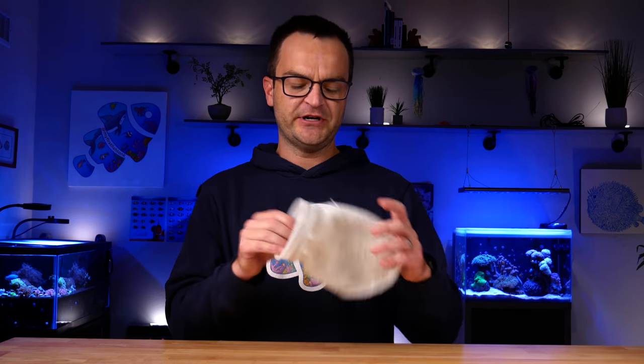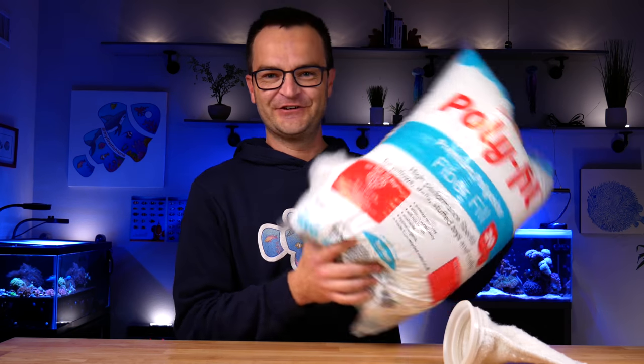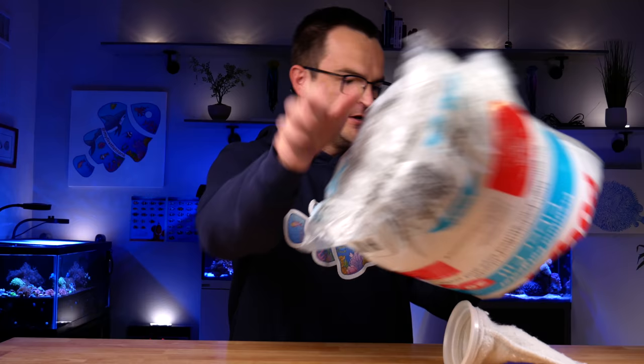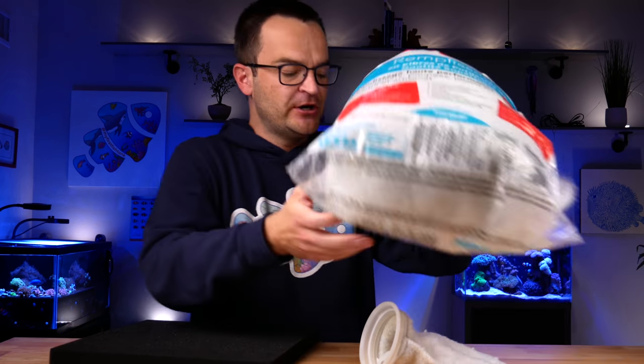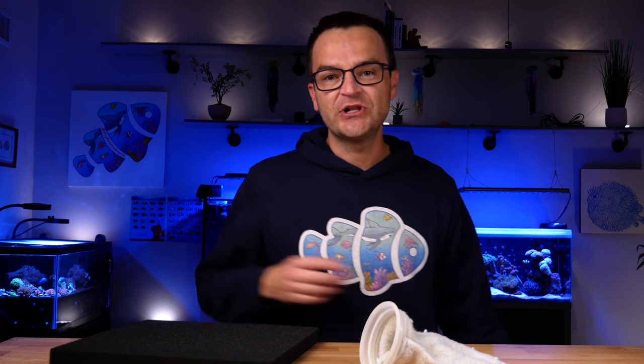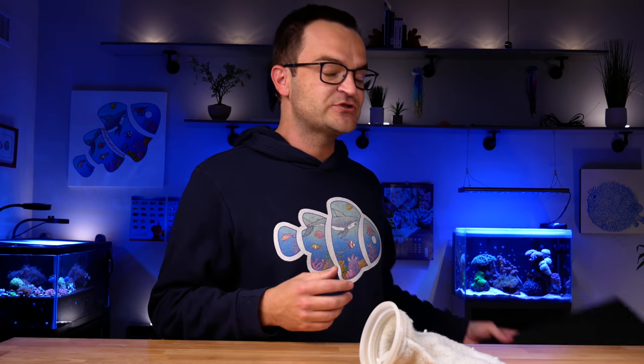Essential equipment category number two is anything related to filtration. The first piece is some sort of mechanical filtration. You have chemical filtration, biological filtration, and mechanical filtration, and at a bare minimum every tank needs mechanical filtration. We're talking about a filter sock, polyester filter floss, filter fiber, or some sort of sponge. You can get a lot fancier, but mechanical filtration is the essential element.